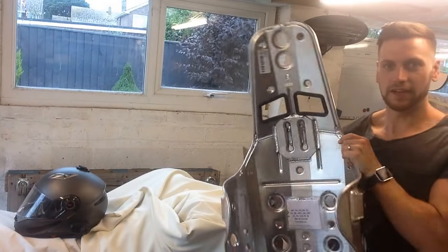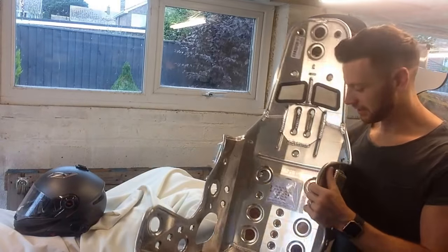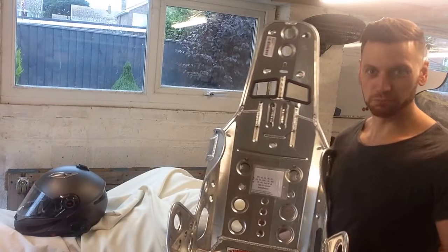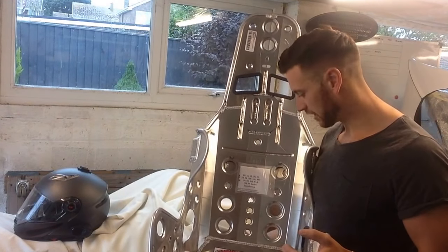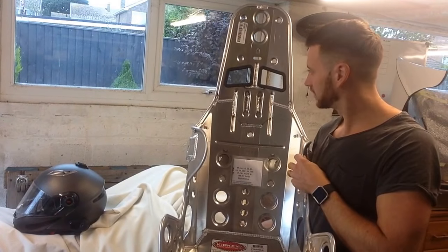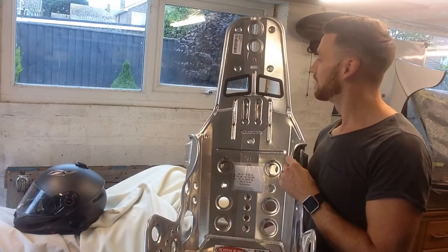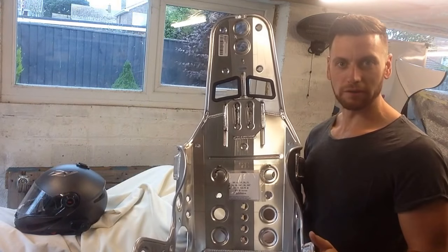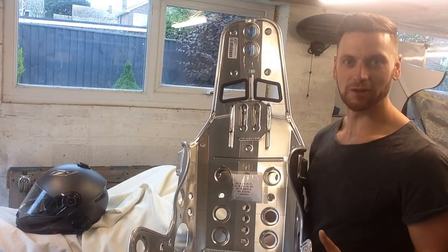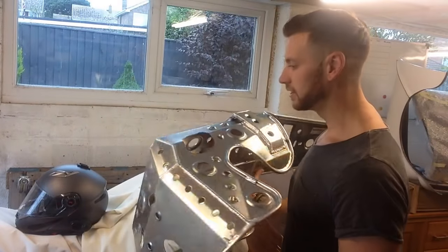We have here one lightweight Kirkey seat — lightweight by name and by nature. I've gone for the 15-inch hip width. I'm about six foot two, moderate build, and I fit in there pretty comfortably — nice and tight on the supports around the rib cage. I've got a five-point harness to go through which should hold me in place pretty well if anything happens, but hopefully we won't need to test that — we'll just use it to sit in and drive and have a good time. I've got two of those as well.